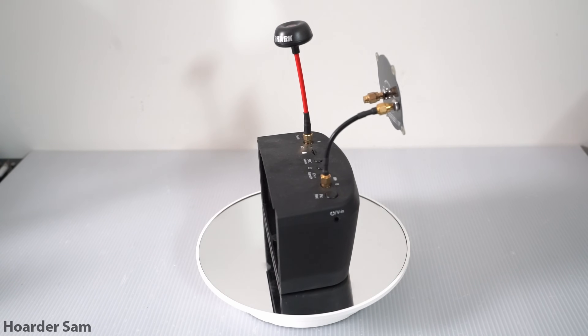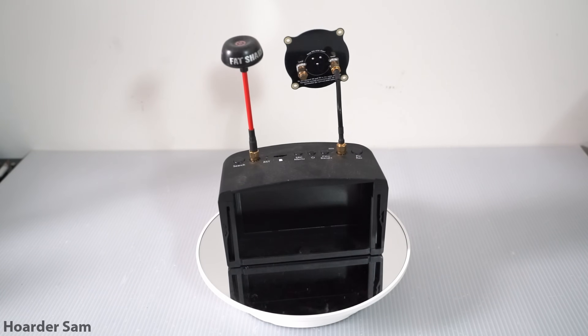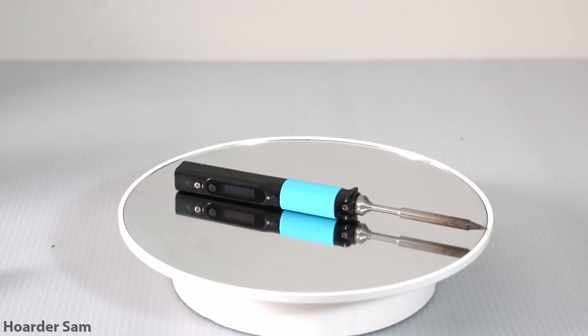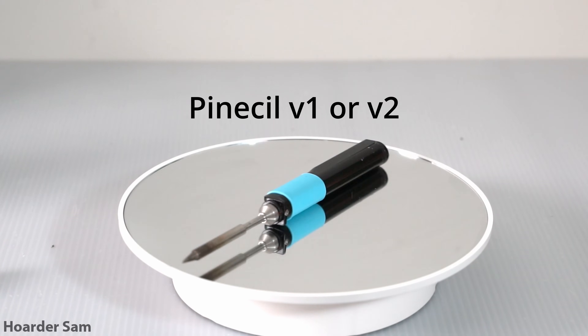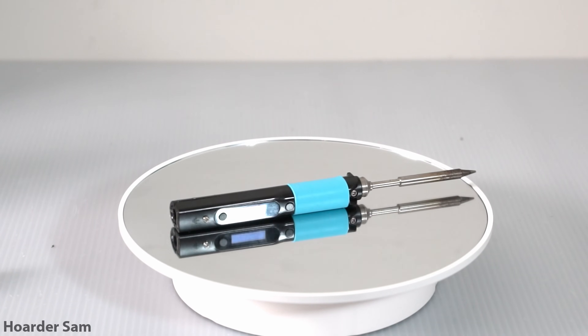Also, instead of wearing them as goggles, you can use them in monitor mode, which is the way I like to use them mounted on a tripod. Soldering is going to be the most challenging part of any FPV drone build, so it's important to have a really good soldering iron. I recommend a computerized iron like the Pinecil I'm showing here, as well as the TS-100. Anyways, that's it for all the parts we need — now let's get on to the build.